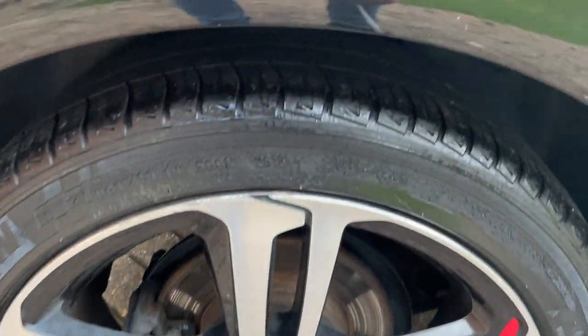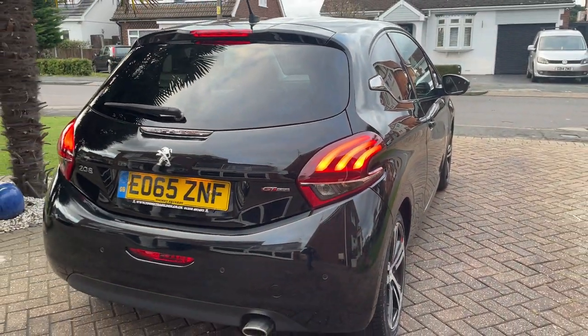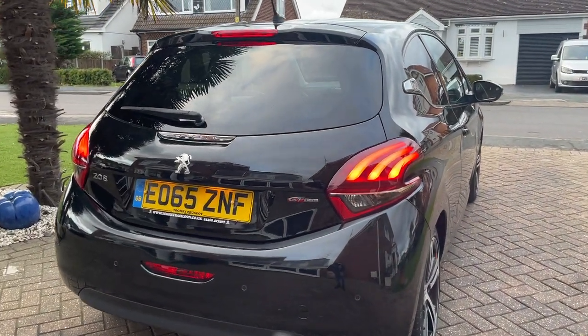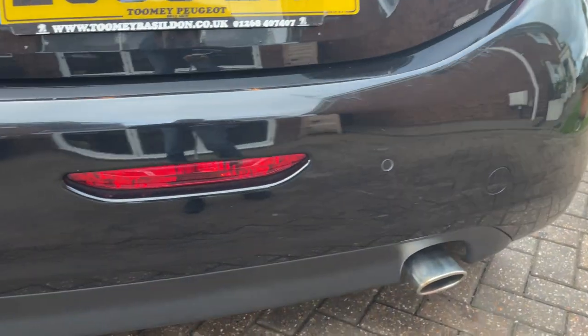This one's in slightly better condition than the front one, good trim on the tyres. On the back you can see you've got the LED rear lights and you've got your parking sensors along there as well.